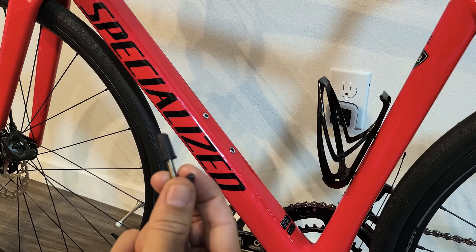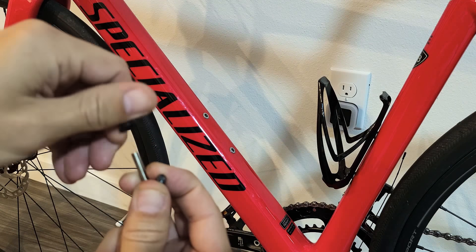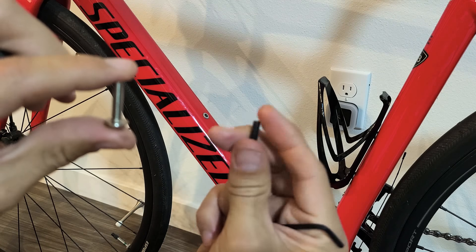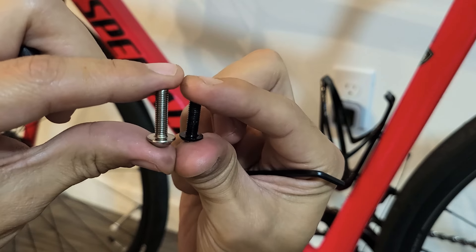You can see the screws that came with my frame pump — this size here. The ones that were on my bike were a lot smaller, but this works fine for the pump. It'll also work if you have a cup holder and the actual pump on there.